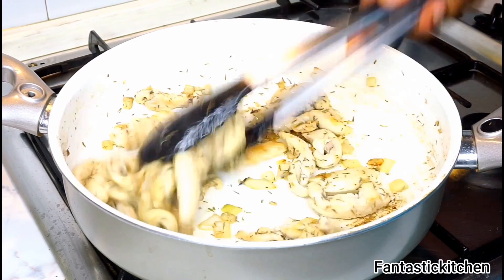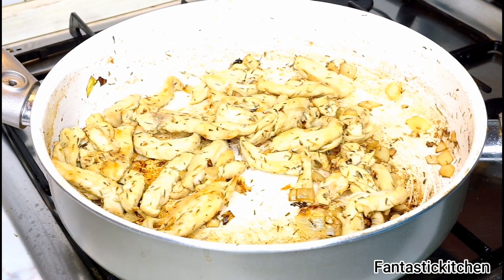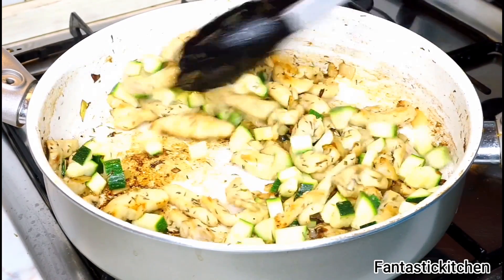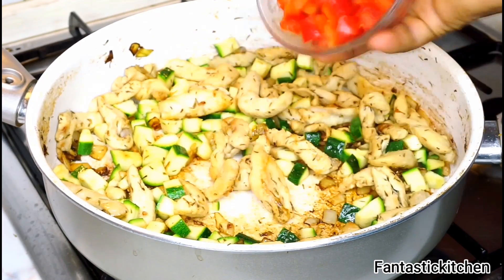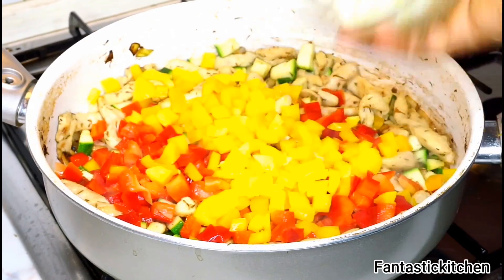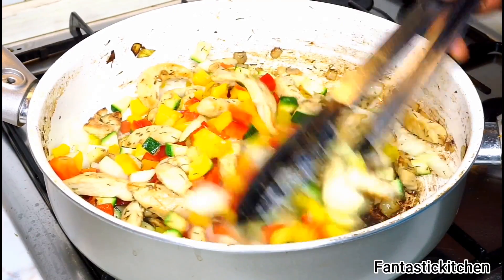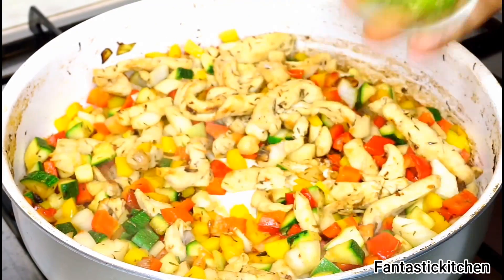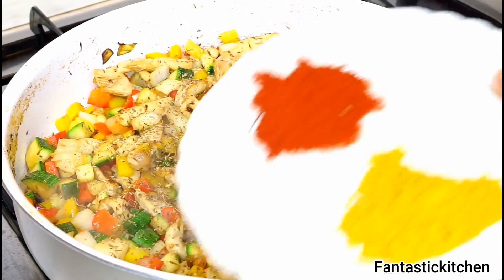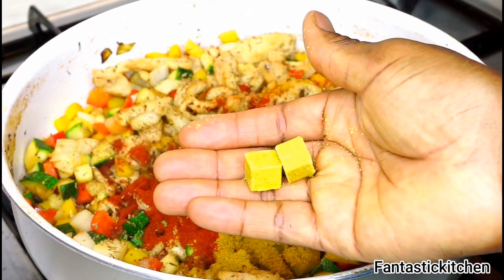After five minutes of continuous stirring, I add the zucchini and stir that in as well. Then I add all the remaining ingredients: the red bell pepper, the yellow bell pepper, and the remaining half onion, stirring everything together. I add the half of the chili pepper, the minced ginger and garlic paste, a dash of oregano, and the curry powder and paprika along with the stock cube.